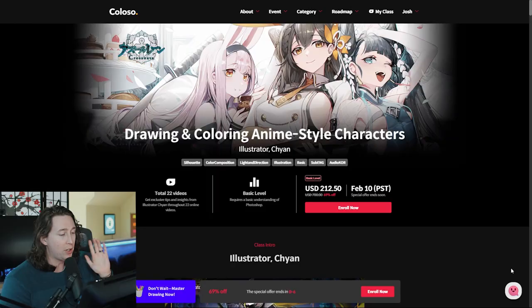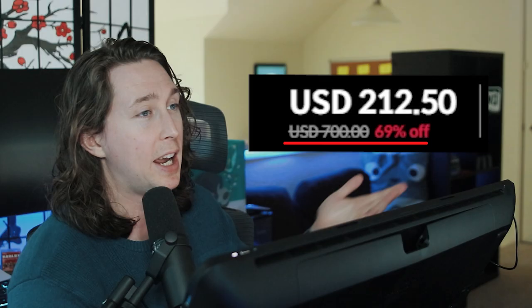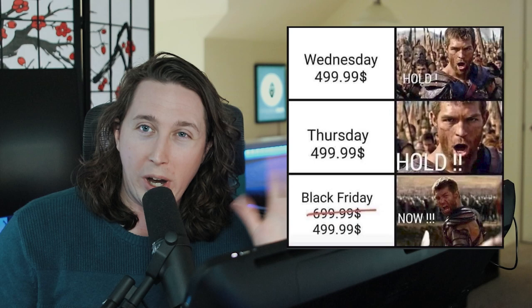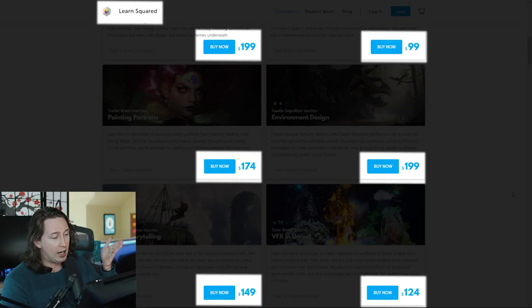I want to talk about the price because I mentioned this in the Magoon video. If you look here, it says that the price is this large amount, but it's actually not that large amount — it's actually substantially cheaper, it's the sale price. Have some confidence that it will still be around whatever the sale price is. All you have to do is just go look at other premium classes, like Schoolism or Learn Squared, and you'll see that it's about the same price.